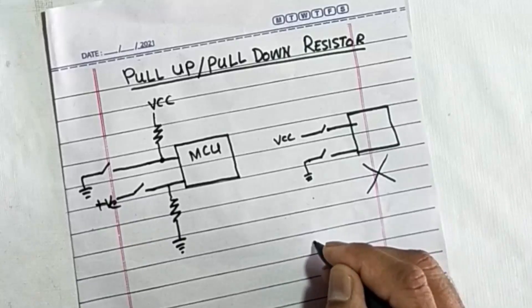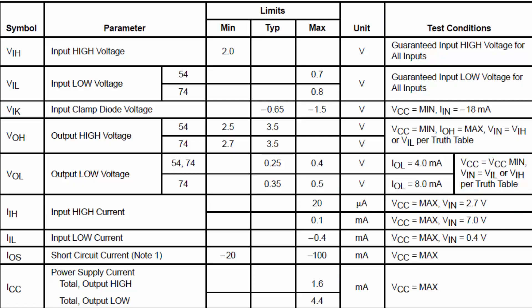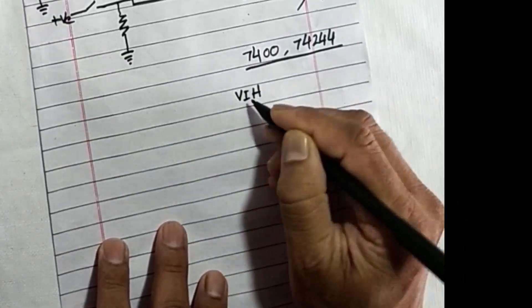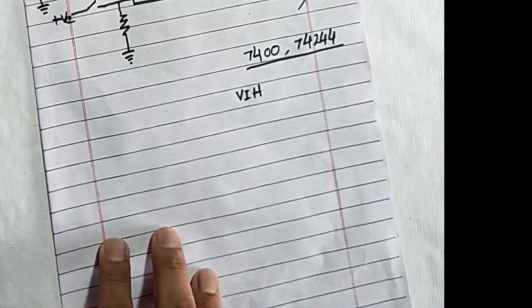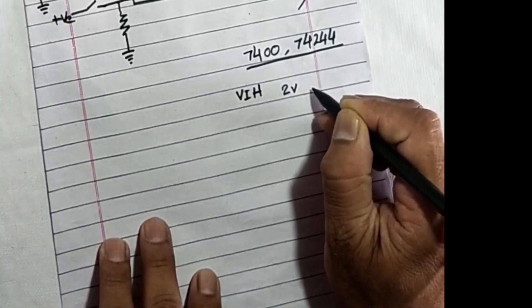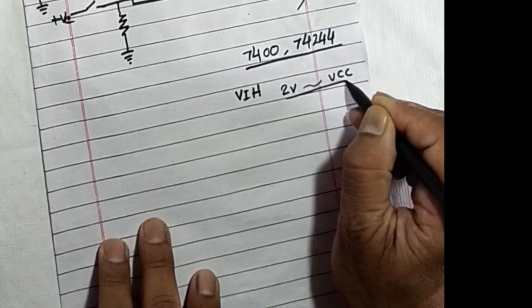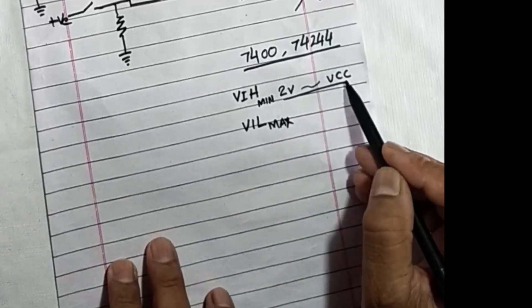The second reason: if we check the datasheet for TTL ICs — for example, 7400 or 7424 — we see the parameter VIH, voltage input high, that is called logic high input. The minimum is 2 volts up to VCC; this is called logic high, VIH minimum 2 volts up to VCC.